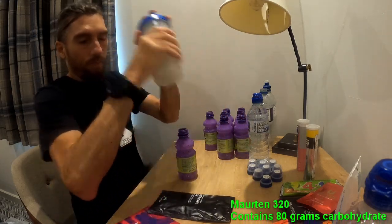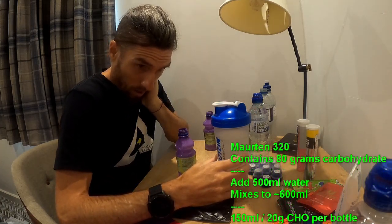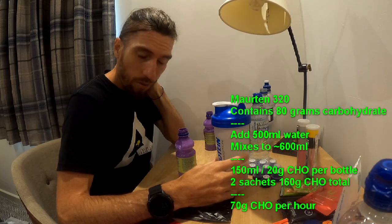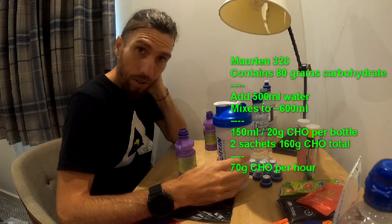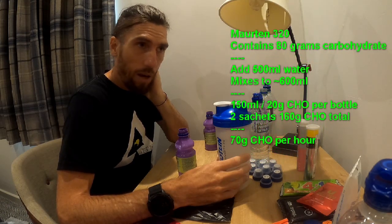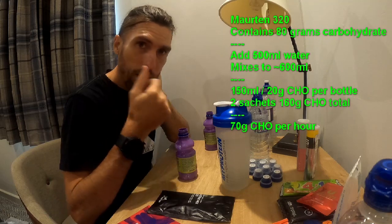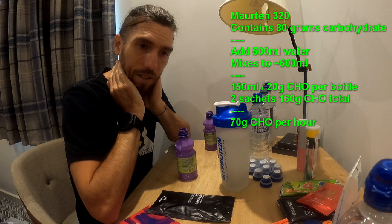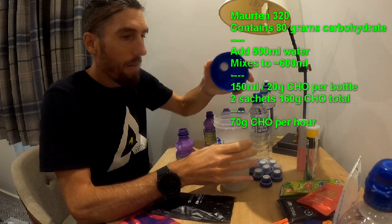So this is 600ml and there's 80g of carbs in it. I'm going to put 150ml into each of four bottles, so that'll be 20g of carbs at a time, and I'll do eight in total. So 160g over roughly two and a quarter hours, which is pretty decent carb intake — talking about 70g an hour. And the Morton stuff is really easy to get on with; I can drink that down quite well compared to something like a gel. I find gel is really hard to take in.